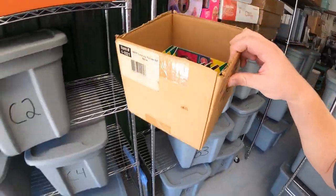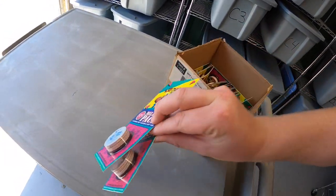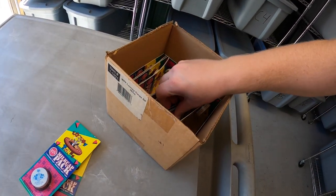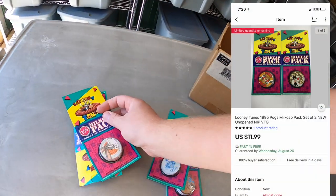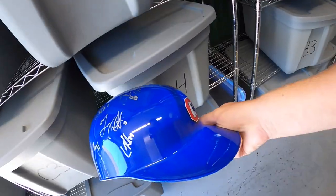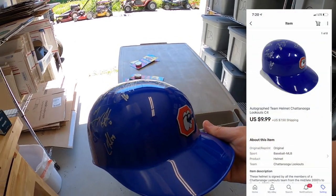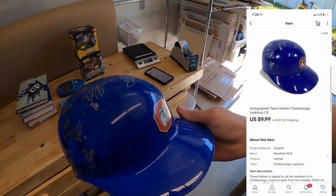Sold some pogs — two different sets. I've been selling these in lots of two, and each one sold for $11.99 free shipping. Also sold a helmet — one of those autograph helmets from that big lot of stuff I got down in Tennessee. Probably won't have like a dollar into this; it sold for $9.99 plus shipping.